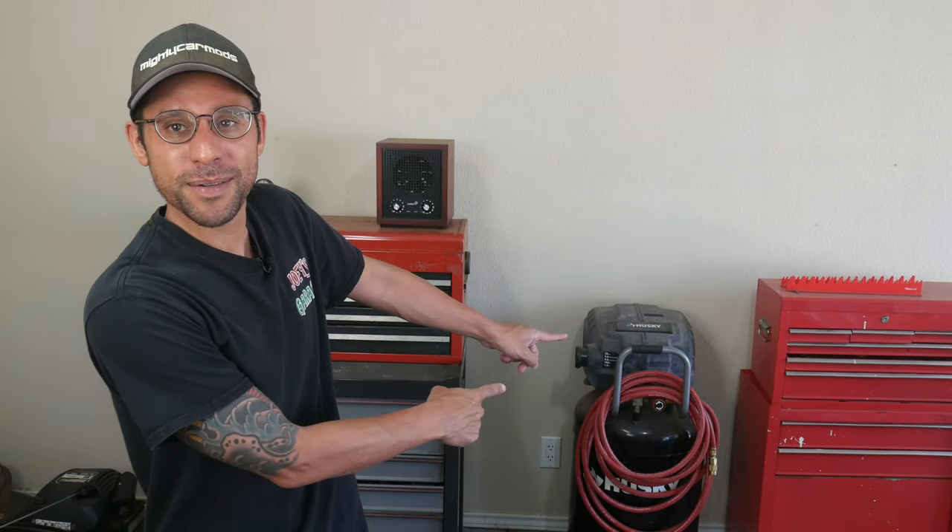Today I have a task that I should have been doing a couple years ago, but I want to say I got busy, I got quarantined, so here we are today to do it. And that is — boom — my air compressor.